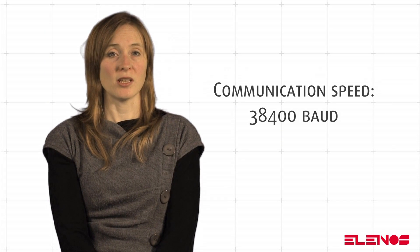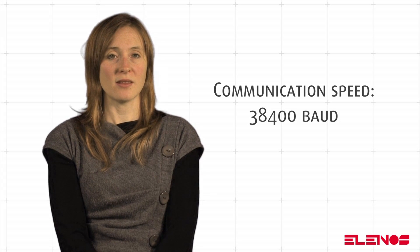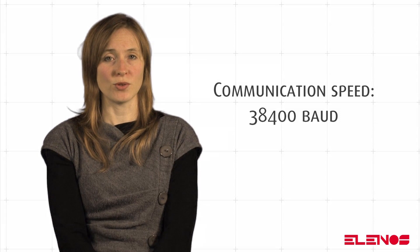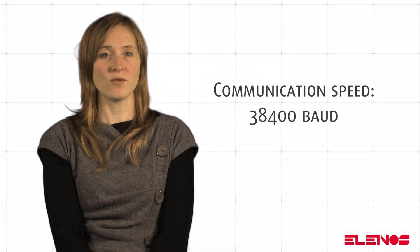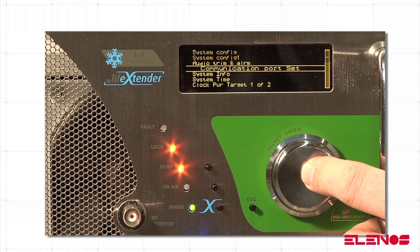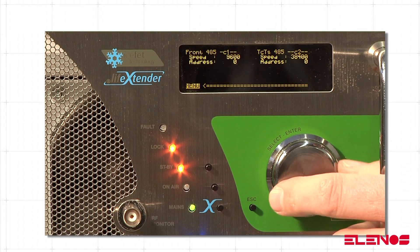It is important that the communication speed between the Ethernet module and the transmitter is the same. It must be that of the module, which is 38,400 baud. Therefore, this value must be set in the communication port settings of the transmitter's user interface.